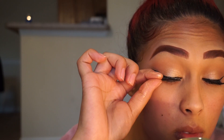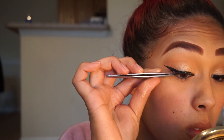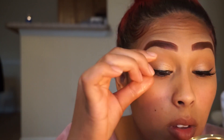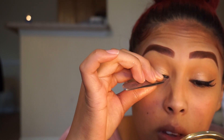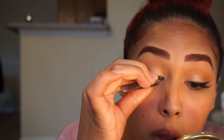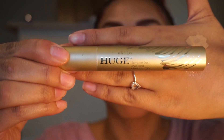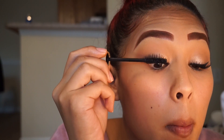Now I'll be going in with my Ardell Wispy Lashes with my Duo Glue and I'm just going to apply my lashes. Then I'm going to put a coat of my Stila Huge Extreme Lashes mascara — this is my favorite mascara so far — and I'm just going to apply a coat to my lashes.